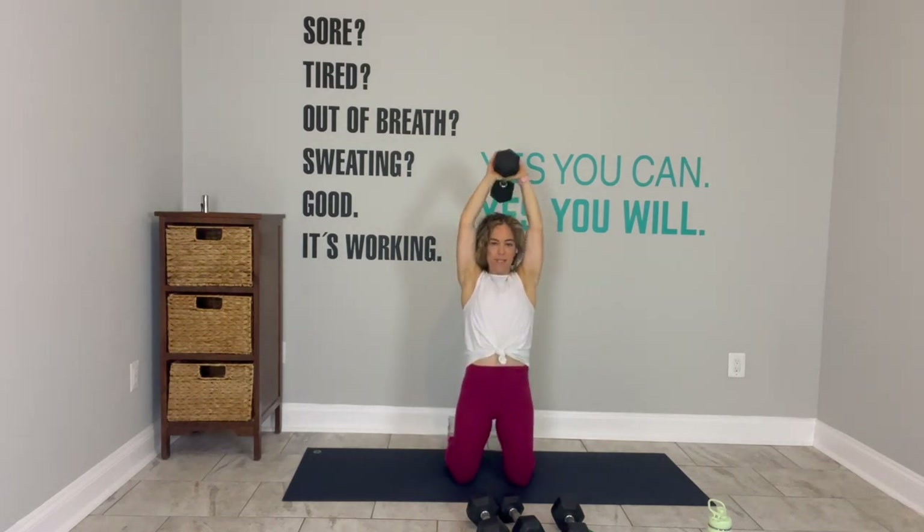Mini band switch arms. There we go. Neck is long and loose. This feels so good. Three more overhead, two more, last one. Strong triceps. Break. Lay down on your back. Grab your weight, put it on top of your hips. I'm giving you plenty of time so you get the full 45 seconds.